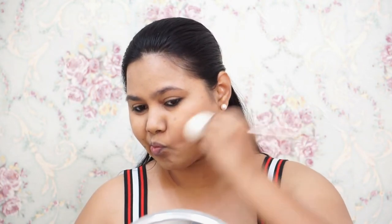Now coming to bronzer application. I'll pick a brush and just dust a little bit. I'm not using a lot of product because this palette is really pigmented. I'm already tan so I just want a hint of color so I don't look flat — not a full contour, just a touch.